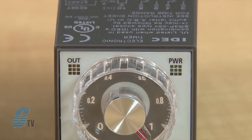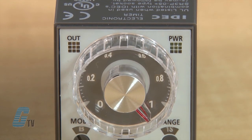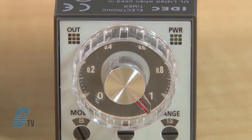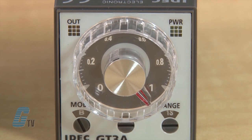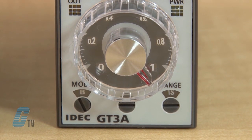On the timer there is power and output status indicating LEDs, a setting knob to set the time, an operator mode selector to toggle timing functions, and a dial and range selector to select the desired time range.